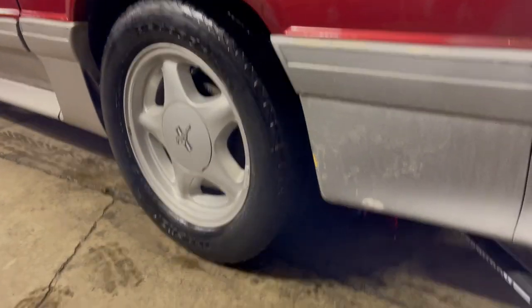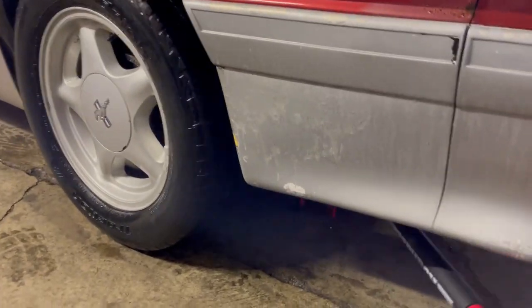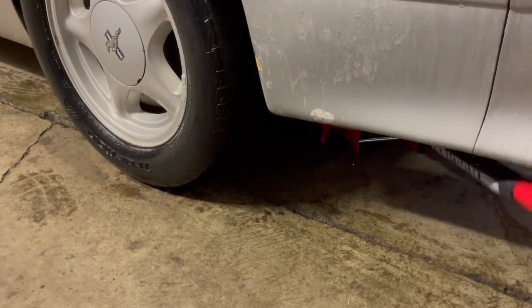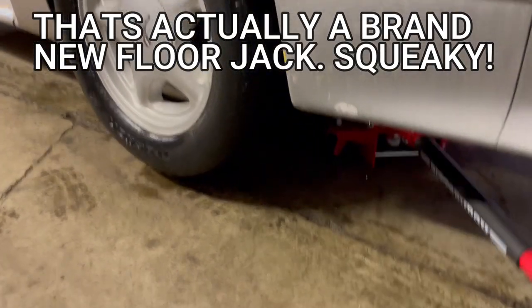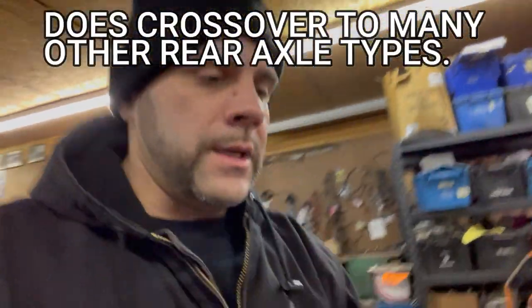We're going to go ahead and jack this car up — it's not going to be a very long video. Get it centered on the diff, get the tires off the ground, and put a couple of jack stands down.